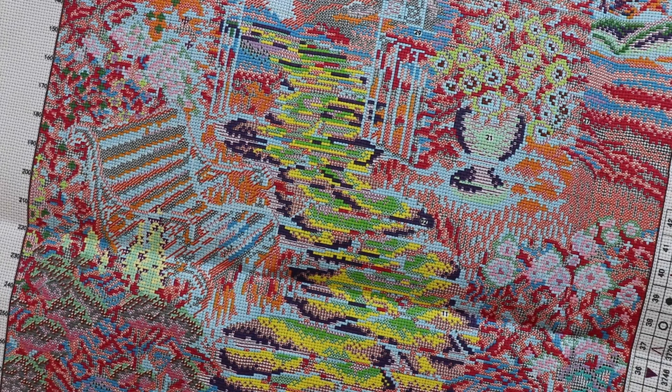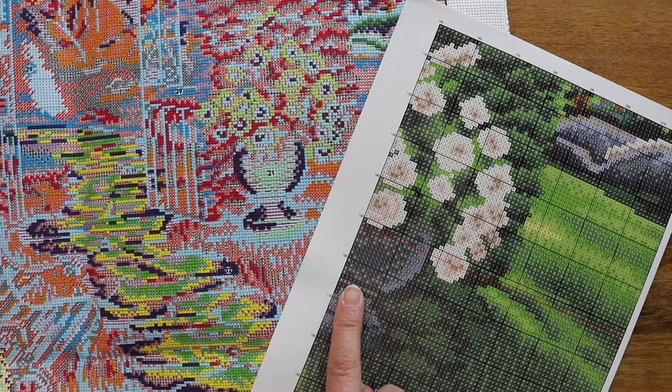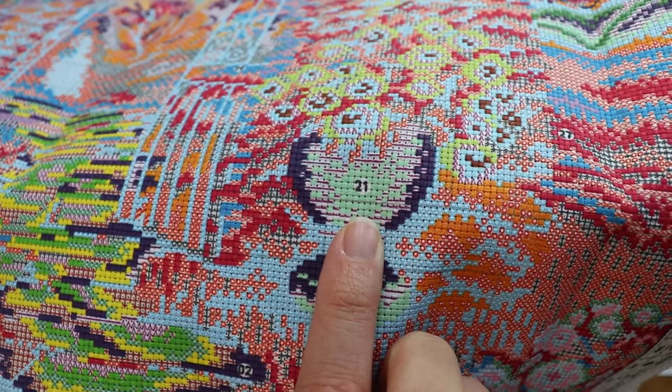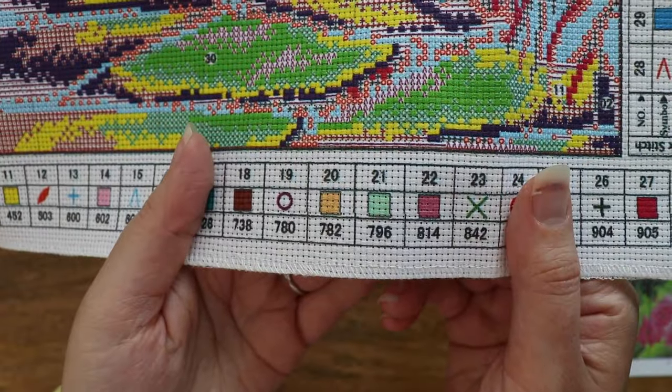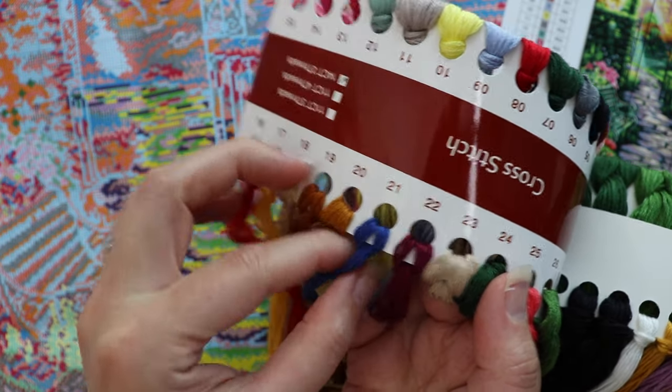I can start pretty much anywhere, so I'm gonna start with this large vase of white roses. First, I found the same location on my guide. Let's start with the light green color, which is marked as 21 both on the design and in the key. Consulting our floss numbers on the cards, we see that 21 is this very nice blue color.